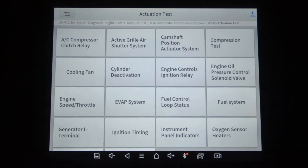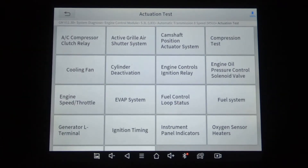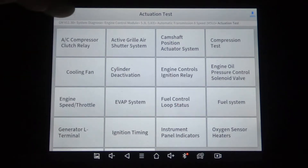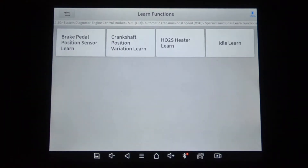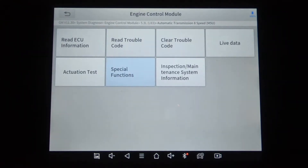First, we're going to do an actuation test — I'll just let you read what we've got there. I'll put a link in the right-hand corner to the MS906 walkthrough on this truck so you can compare what you're seeing here to what the Autel has. Here's special functions. We've got learn functions — four different learn functions — and then three reset functions. Not too bad. Again, this scanner is about half the price. I'll put a link to this scanner in the description.